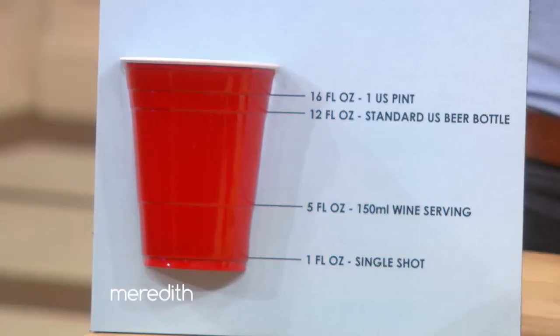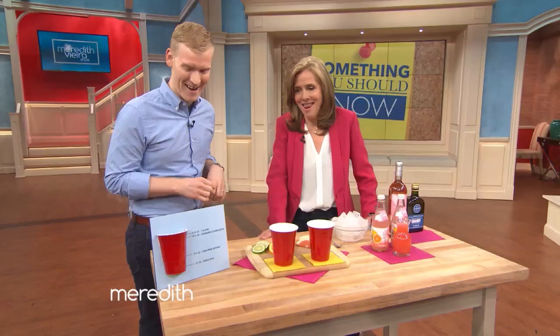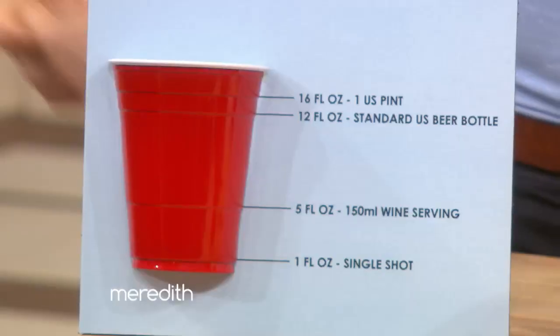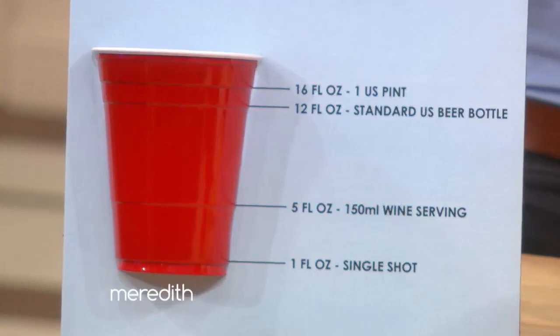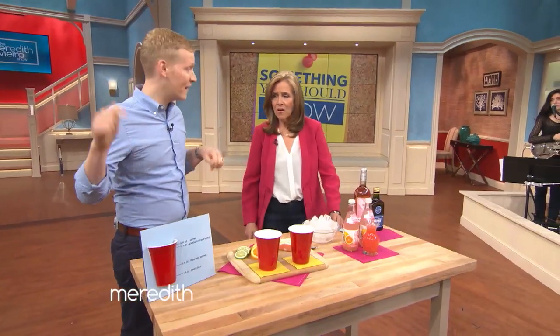The second line is about five ounces, which is your standard glass of wine. Not in my house — you'll take a 10 or 13. And then we have our third line, which is 12 ounces, and that's a typical bottle or can of beer. And then your last line is 16 ounces, which is a draft beer. I prefer drafts, so I like to go to the 16 ounce.